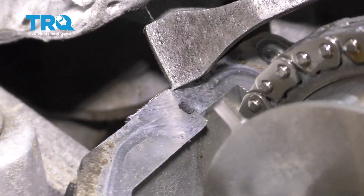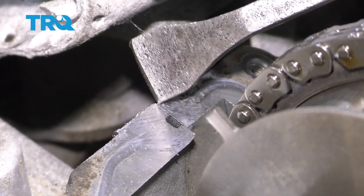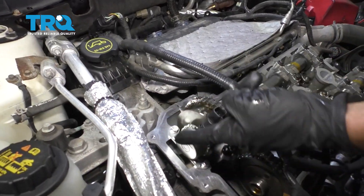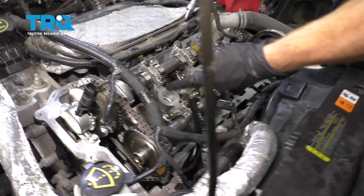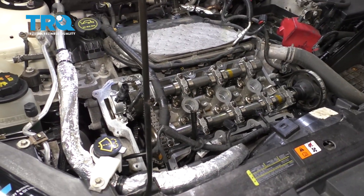Now that we cleaned that off, you can see exactly why you have to have gasket maker on there. There's a little joint right here and you want to make sure that that's completely sealed up when you put this back together. Once you have the entire area where your valve cover is gonna be sitting — including your tube seal area — you want to make sure that you go ahead and move along to cleaning up that valve cover as well.